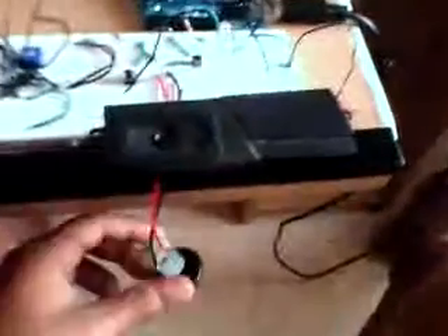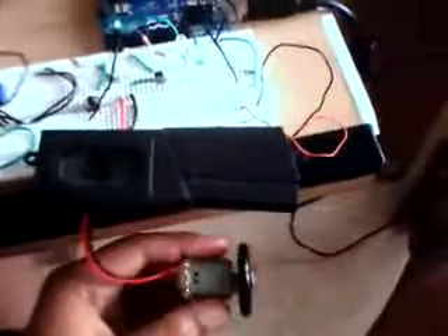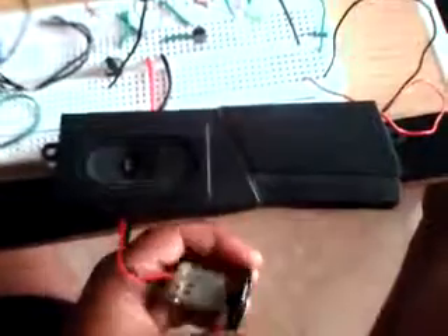The only problem is it's got to be under 20 knocks. This is the motor which turns our lock. This is a prototype, so I just use a motor. You'll need to connect this to your actual door lock.